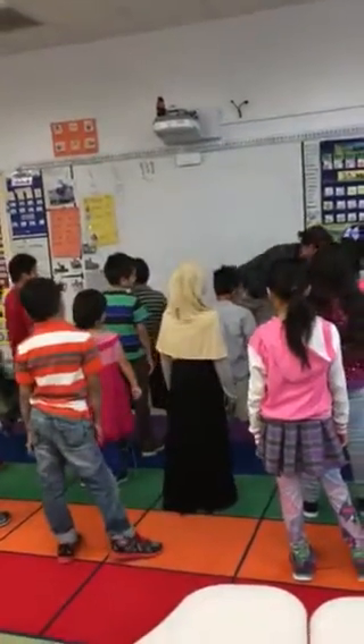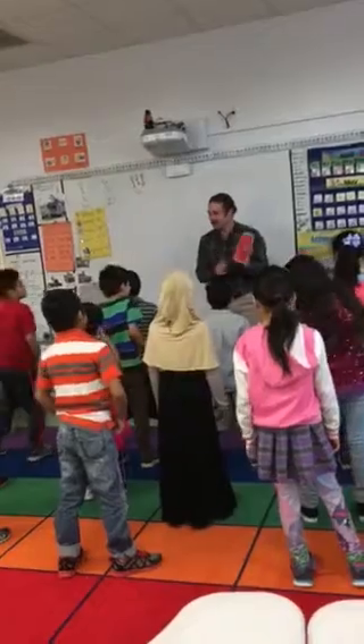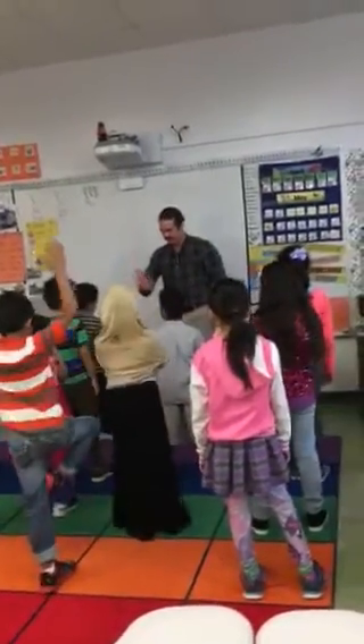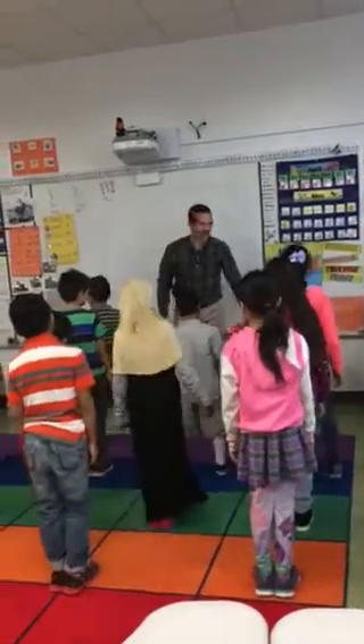Now, we're going to do our other pose, getting ready for tree. But now for tree, remember — whoa, wait. Our feet go like this, we step in. Very good.